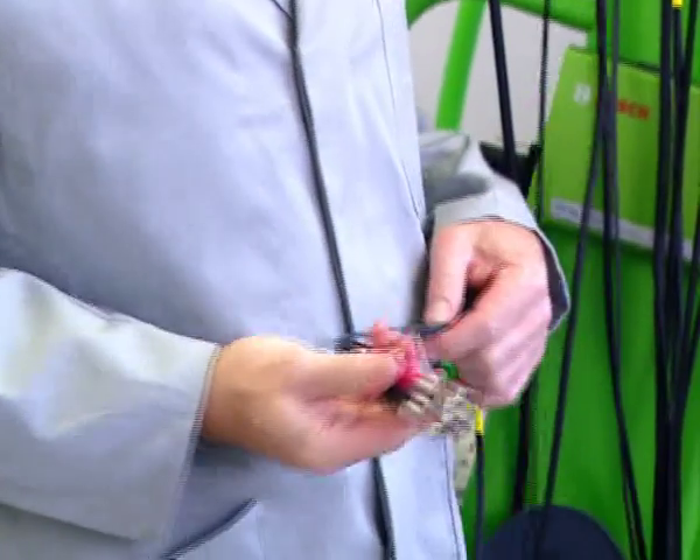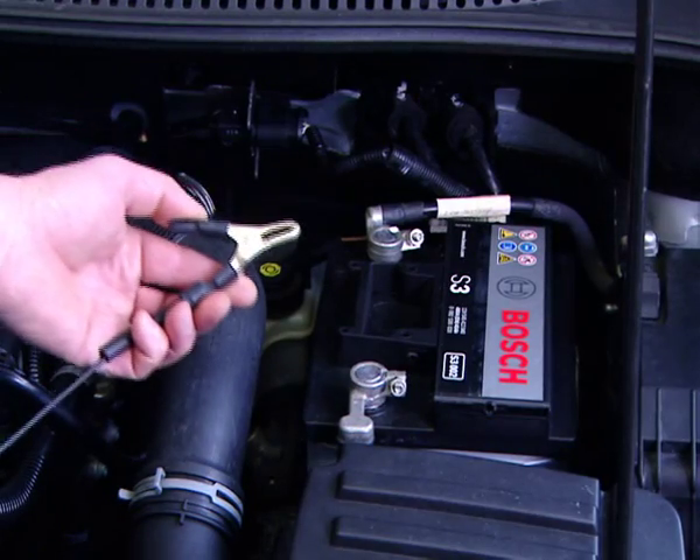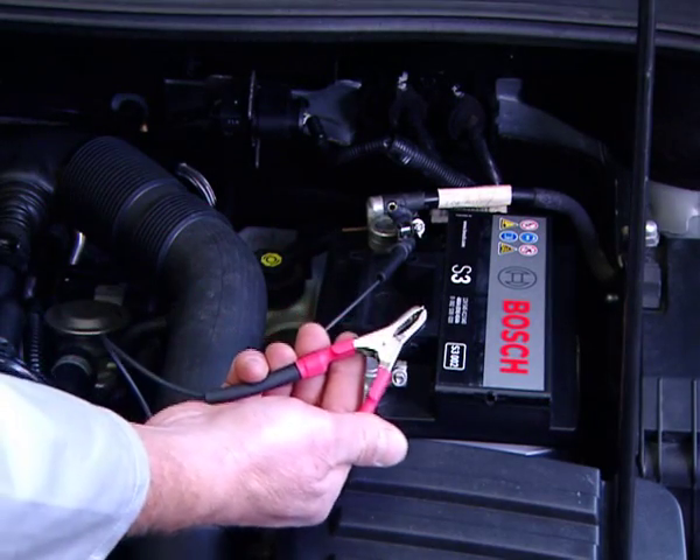For battery voltage measurement, the battery leads are connected to the battery. Firstly, the black negative lead is connected to the battery, and then the red positive lead is also connected.